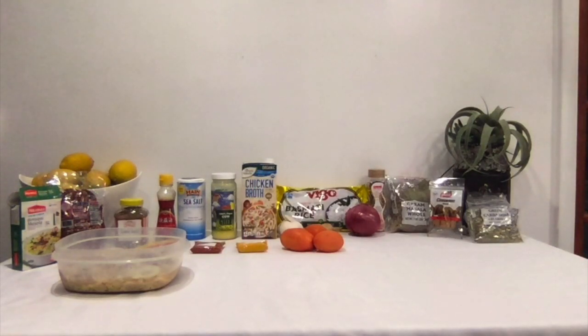The ingredients I want to use for this chicken biryani today are: biryani masala, red chili, cumin seeds, oil, black pepper, red chili powder, salt, ghee, turmeric, chicken broth, red tomatoes, garlic, ginger, basmati rice, red onion, garam masala, whole cinnamon, green cardamom, and of course our marinated chicken from the night before with salt.